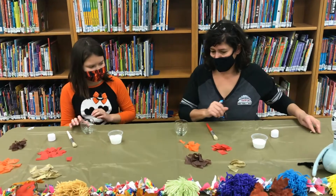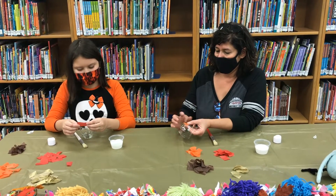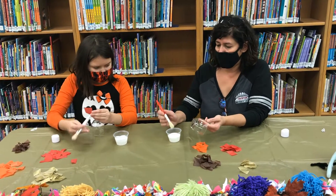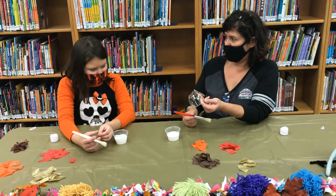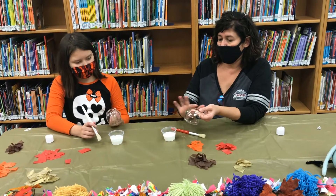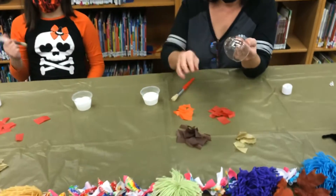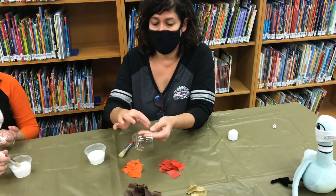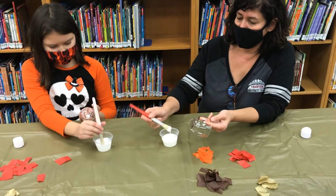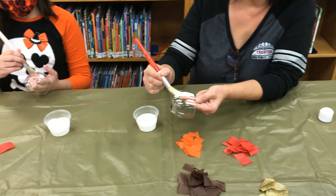Basically all we're going to be doing is applying these tissue papers to the outside of the candle, and the way we make them stick is with the Mod Podge. The only thing to be careful of is that you don't want to put the Mod Podge all over your candle holder at once, because by the time you get to some parts it might dry. Just put a little bit of Mod Podge on one section at a time. You can do whatever design you want — stripes, or just mix it all around. Take your paintbrush, dip it into the Mod Podge, and spread it on a small section.